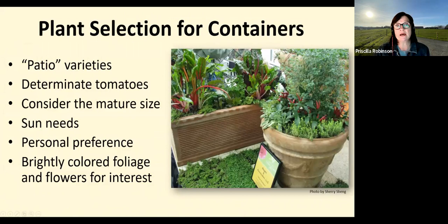For containers, look for patio varieties. If you're looking at tomatoes, get determinate ones — they grow to a certain size, flower, and set fruit without getting six or seven feet tall. Consider the mature size of a plant when putting it in a container. Mix it up: use the brightly colored foliage of kales and chards mixed with your flowers. I think you're going to be really pleased with your containers.